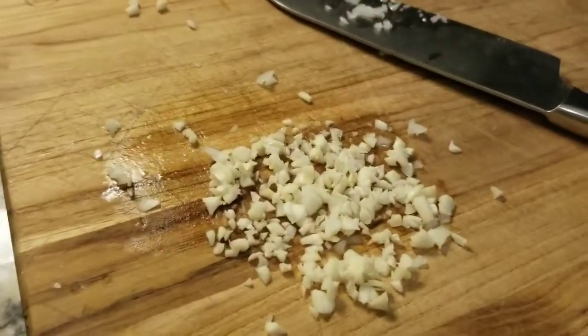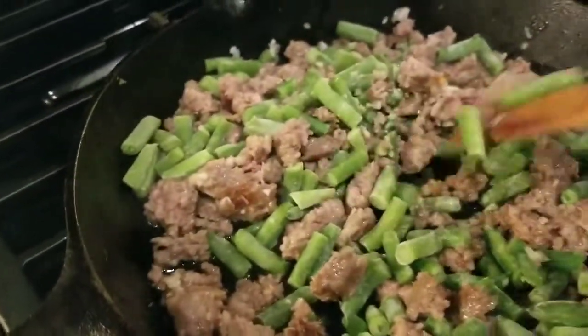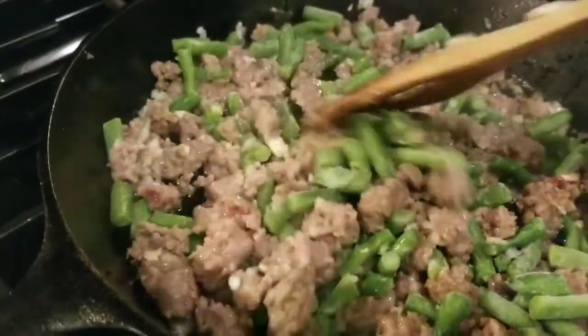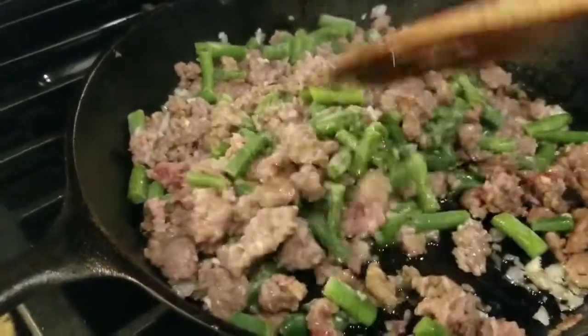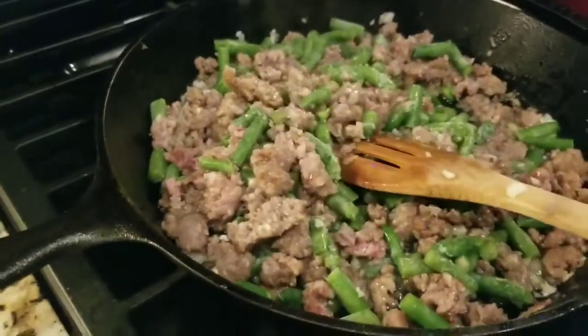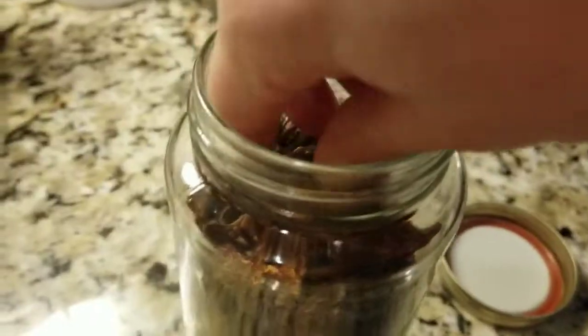I also diced up two cloves of garlic to add. What I thought was peas was actually green beans — this is what happens when you can't see — but it's still gonna be good. So I added the garlic and the green beans and I'm going to add some sun-dried tomatoes.